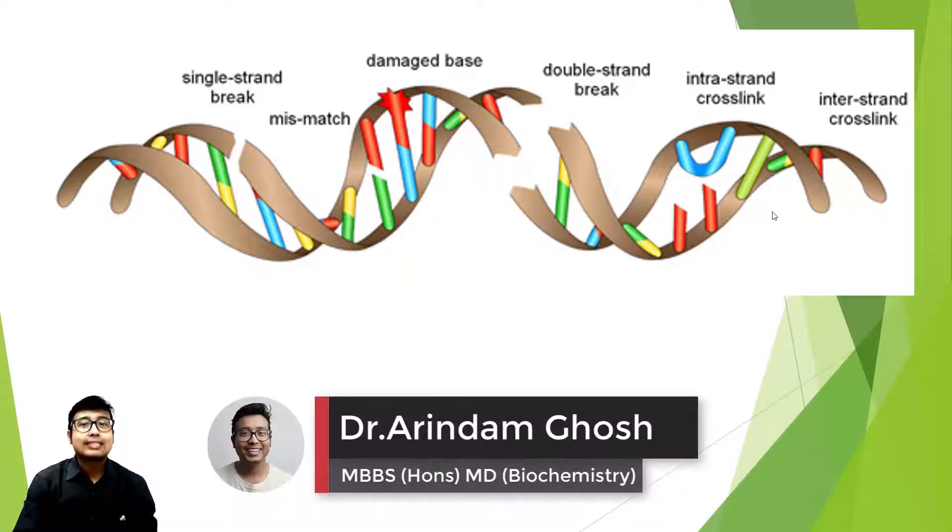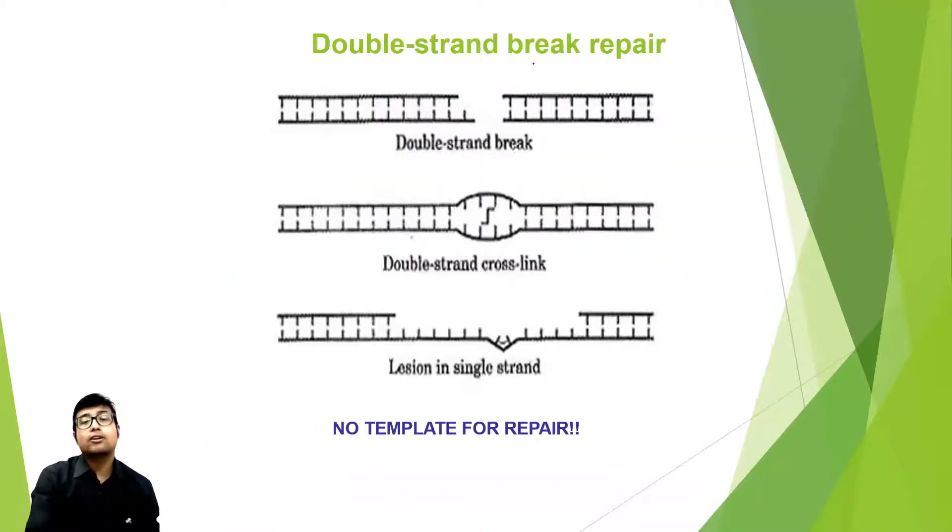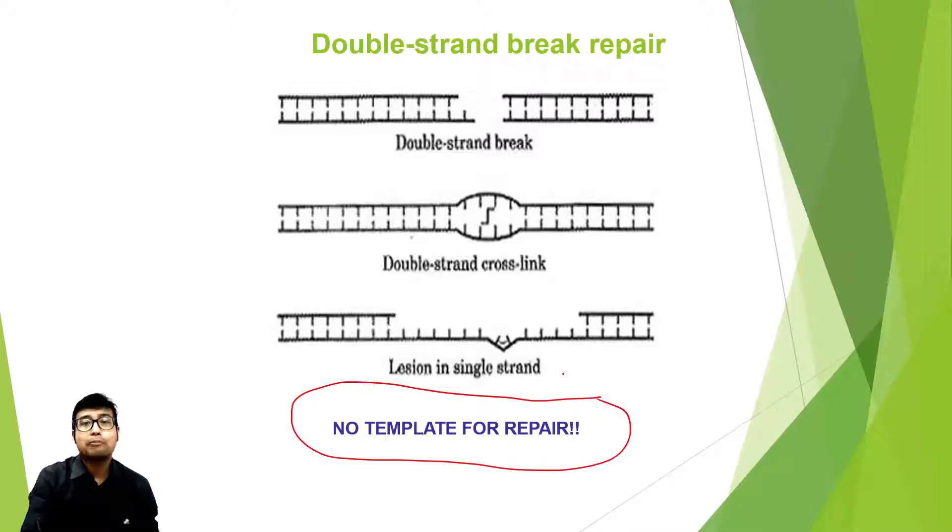Hi students, we continue with our lecture series on DNA repair. In this video we will be learning about double-stranded break repair. As I told you in the earlier video, the main problem with double-stranded break repair is there is no template for repair.